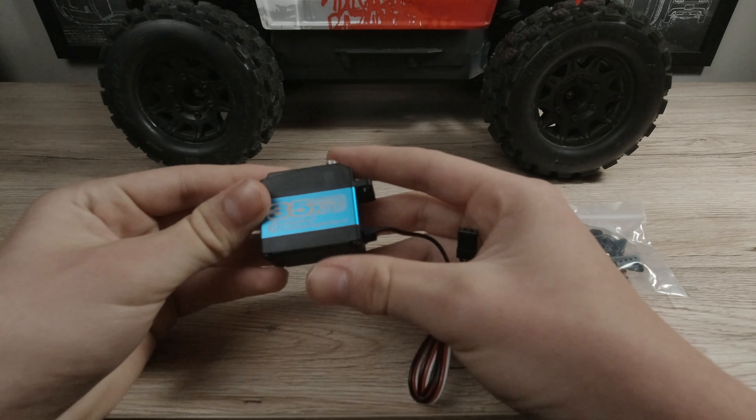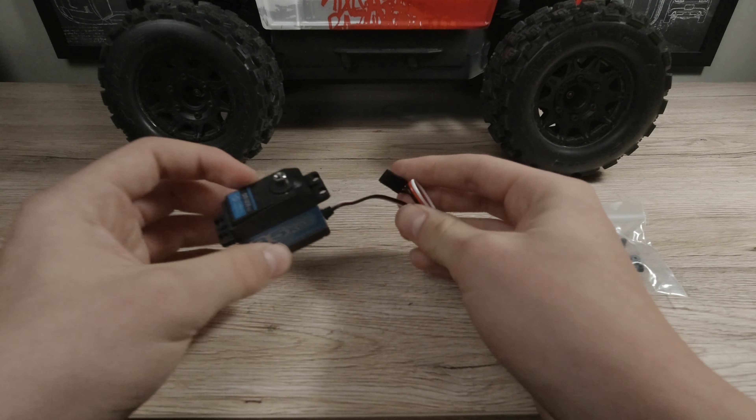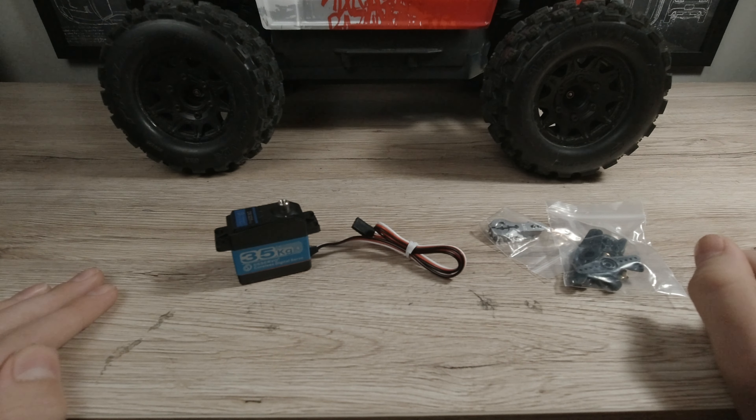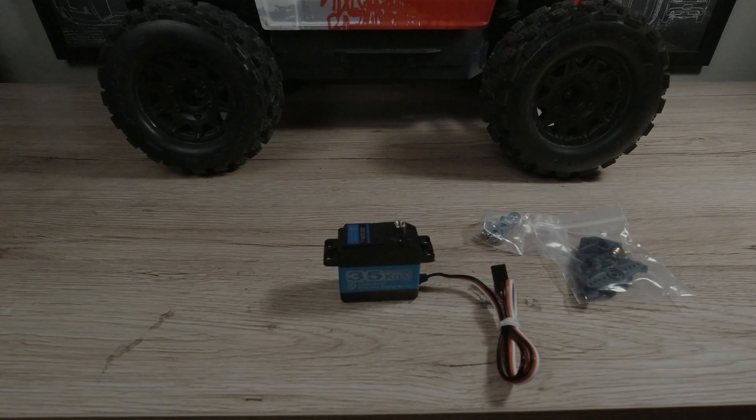The old servo is 15kg, so this is 35kg — this is going to be pumping out a lot more torque and will really improve our steering. But that's enough talking, so let's get into installing the upgrade servo.